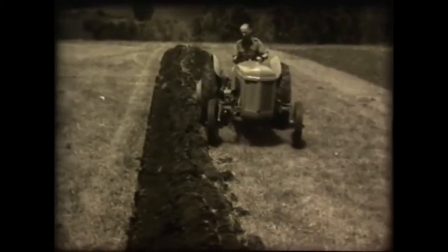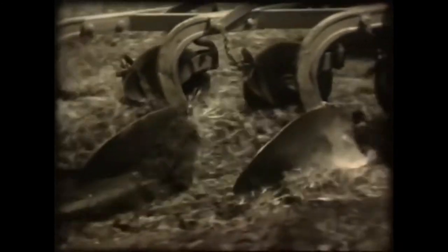The modern farmer appreciates what mechanisation can do for him, and this tractor, invented by Ulster man Harry Ferguson, seems to be able to do almost anything.